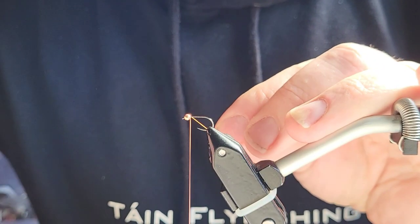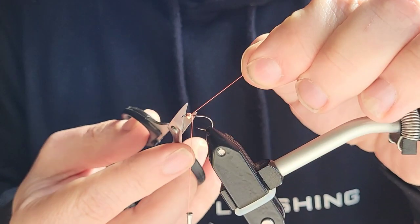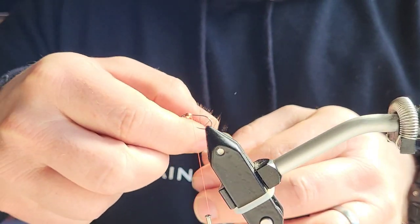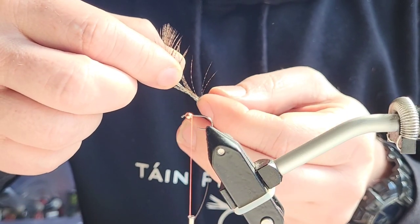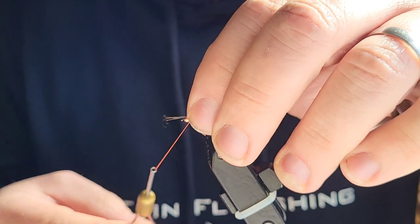Let's get the thread onto the hook. Next is the cocktail yarn — you just want a couple of fibers of that, just offer it up to the hook.